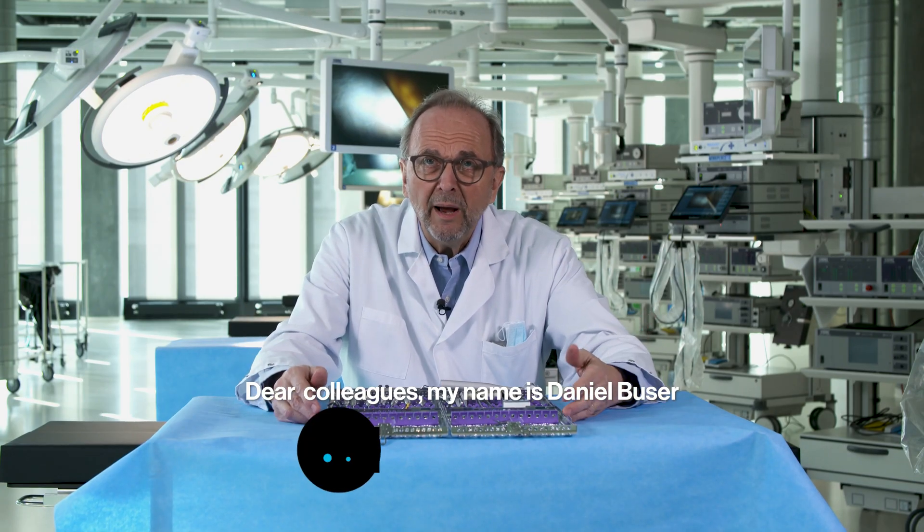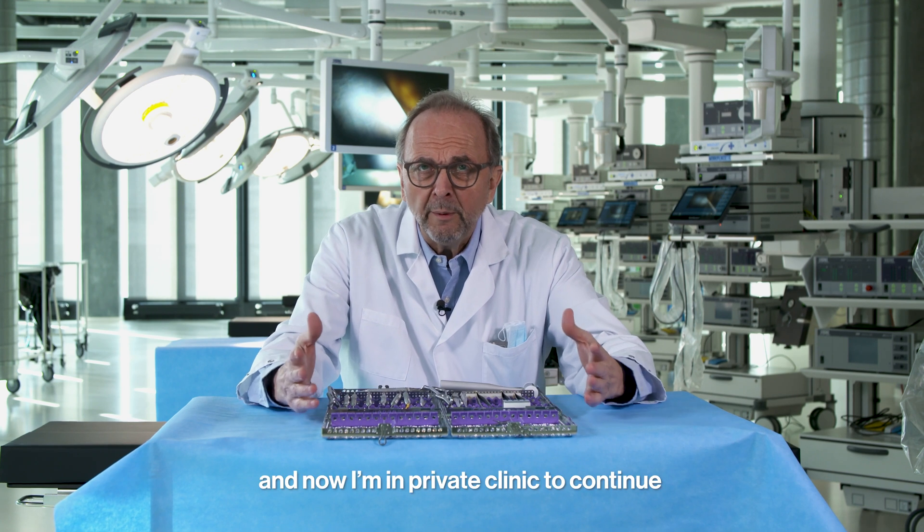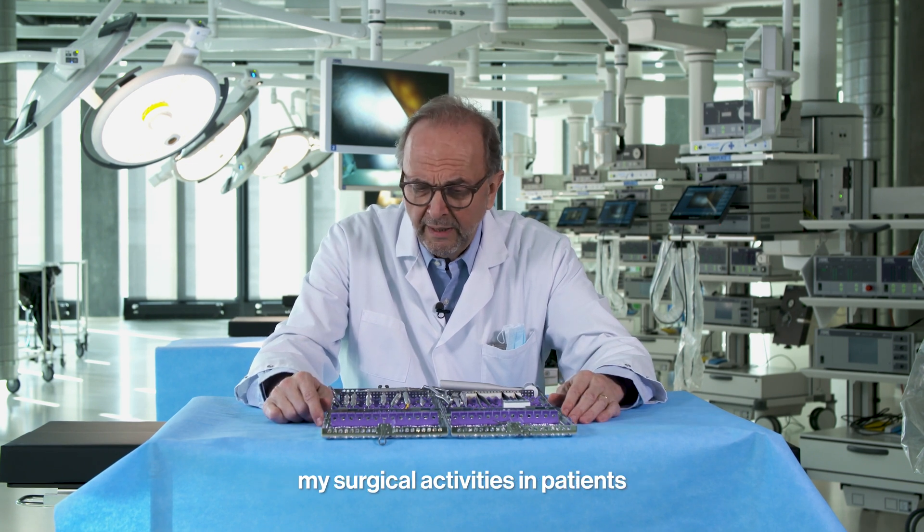Dear colleagues, my name is Danny Bouser. I'm an implant surgeon. I have been at University of Bern and now in a private clinic to continue my surgical activities in patients.